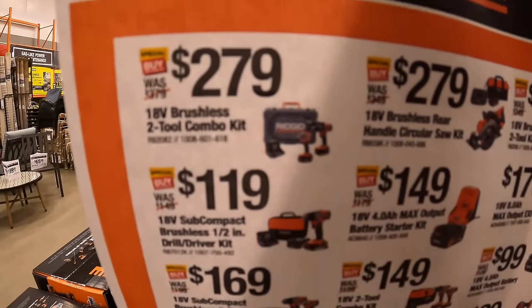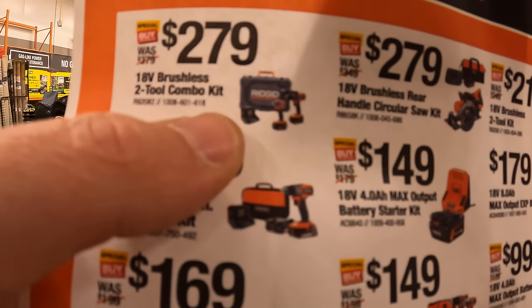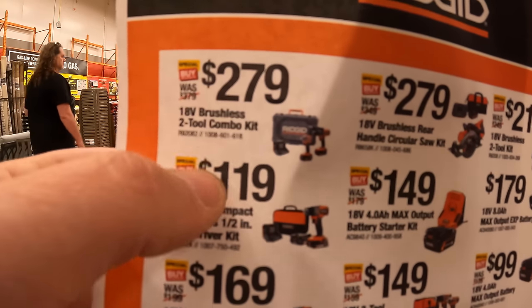They have $279 for this two-tool combo kit — hammer drill and drill driver, two batteries, hard case, and a charger.